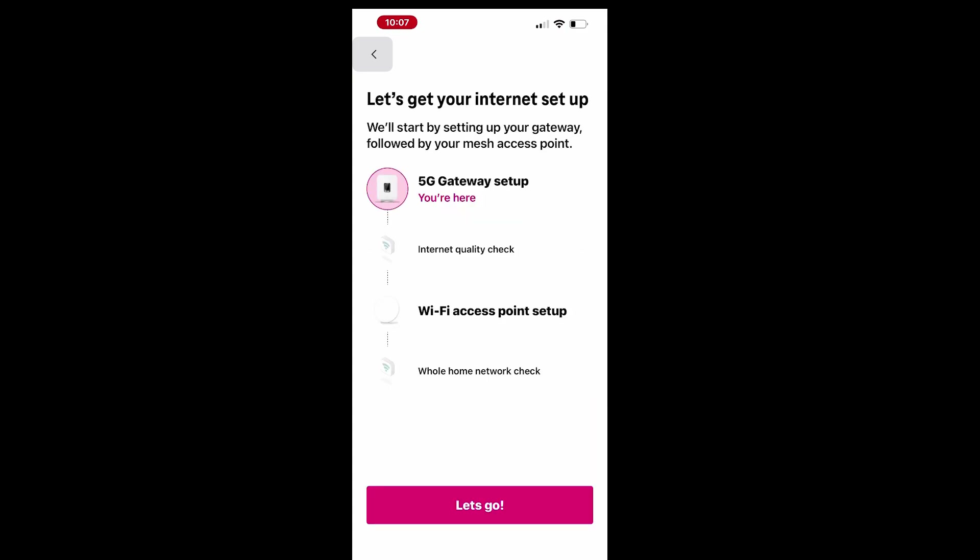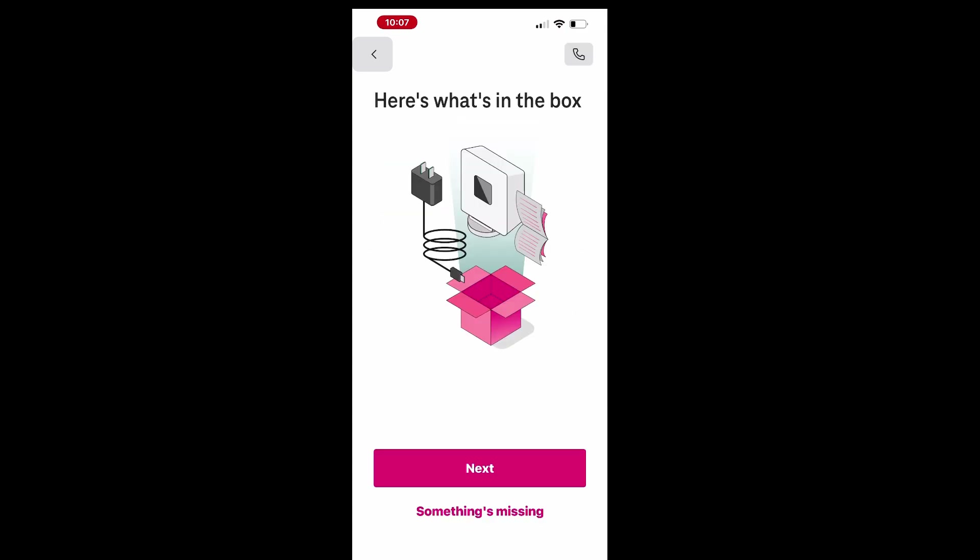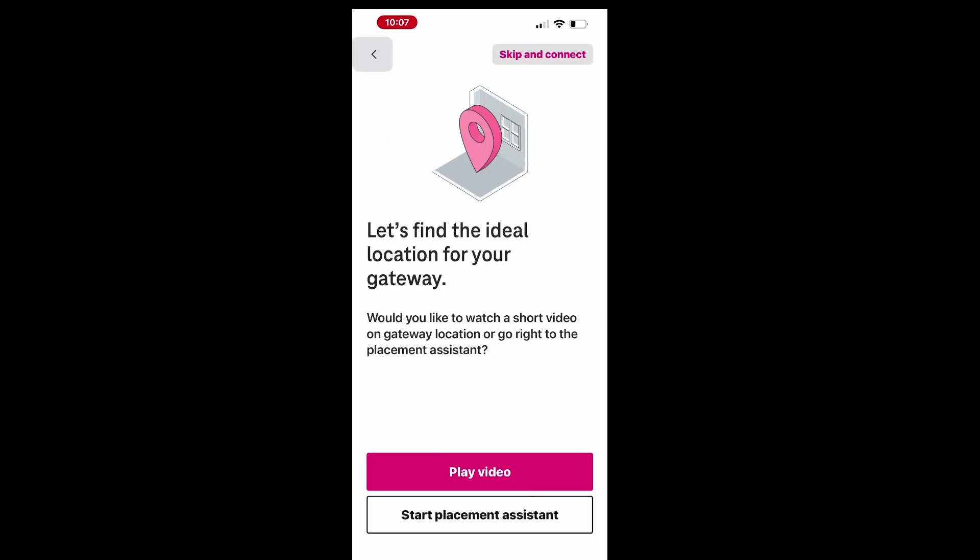The T-Life app will help you find the best location for your gateway. You can tap Play Video for tips on identifying the ideal spot, then close the video to move on.